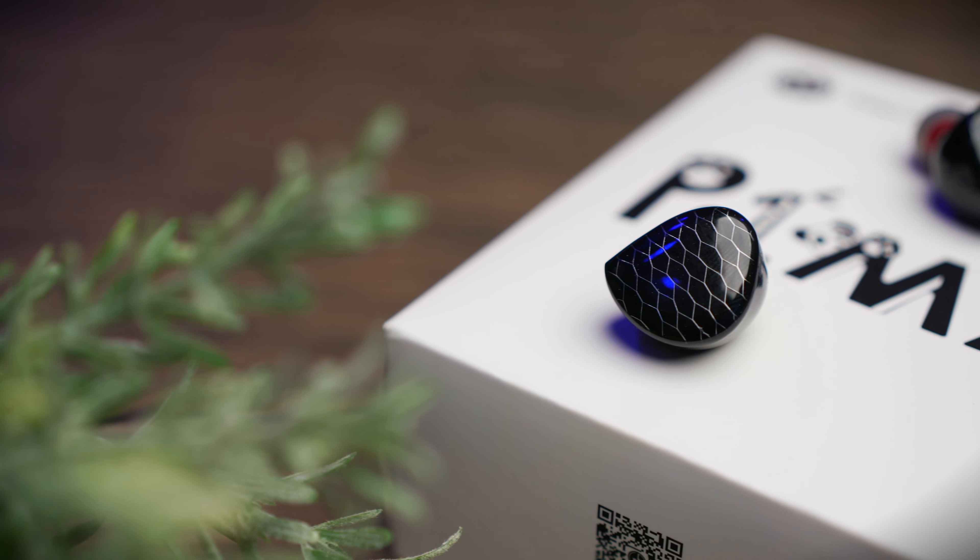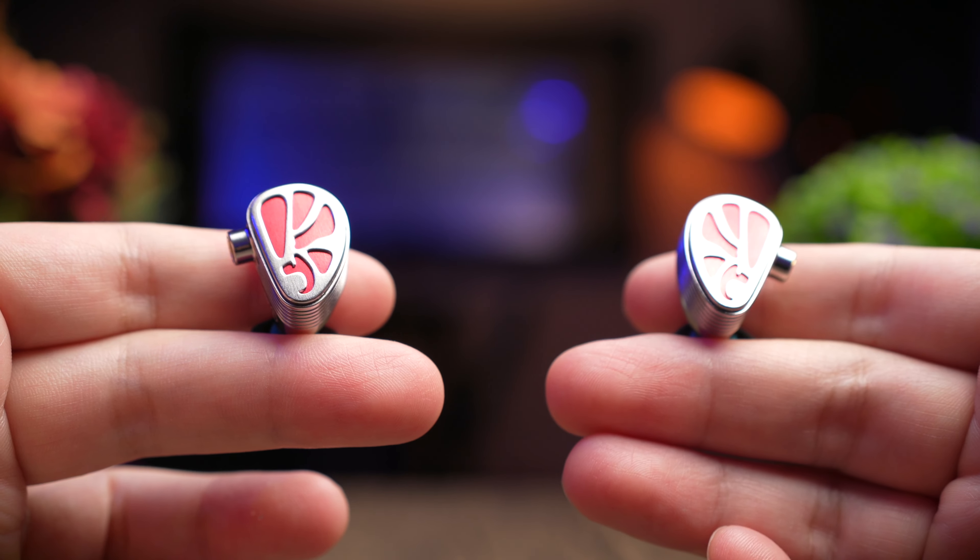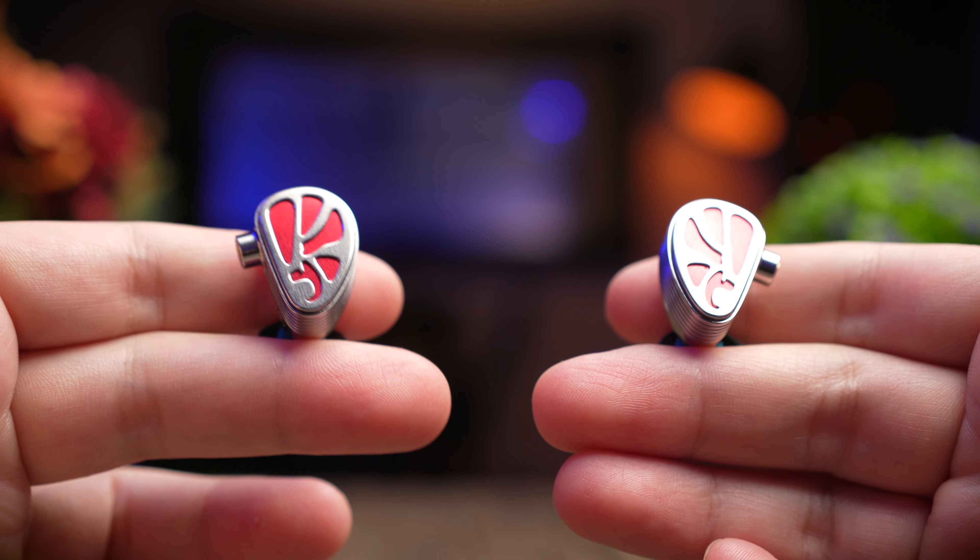Today's IEM is provided to me by HiFiGO. Although these were sent over to me, no money has exchanged hands and this review is based solely on my honest and unbiased opinion.